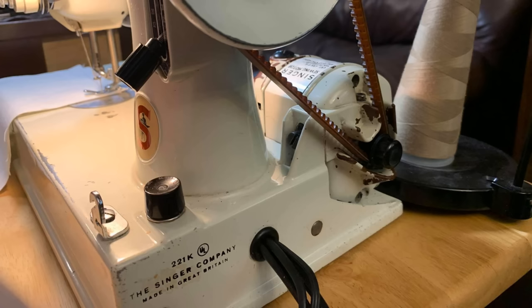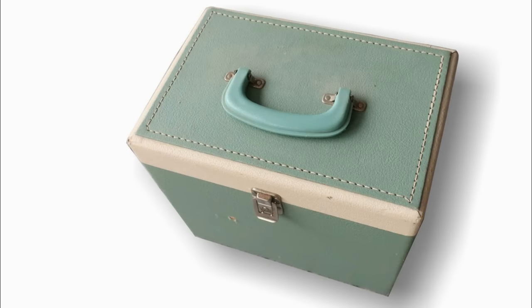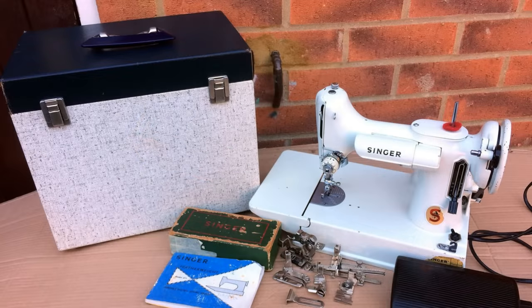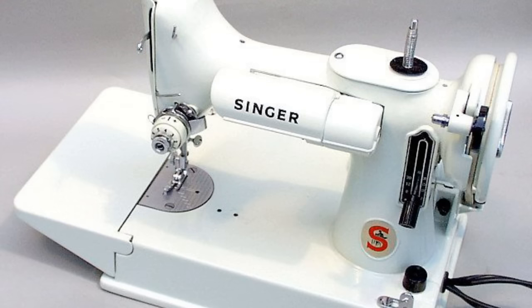The foot pedal and power cord were hardwired into the machine, as well as some other smaller differences. The case for this machine was finished in green and white or two-tone blue. Some were sold with soft-sided vinyl carry cases in either red or blue. While not as rare as the tan Featherweights, and incorporating some cost-cutting measures, white Featherweights are still highly sought after.